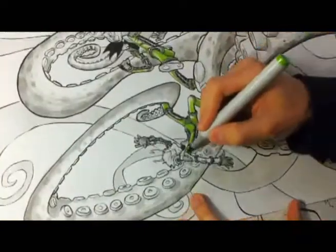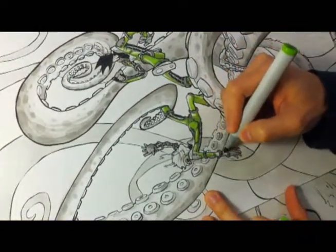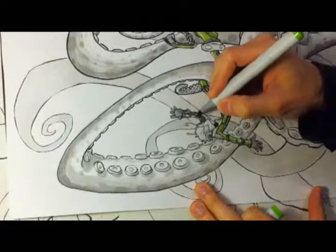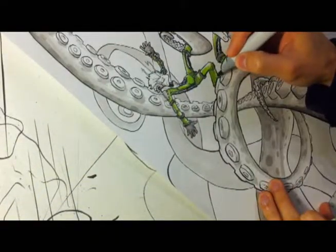Right now I'm using a Copic Sketch marker — Copic, I believe that's how you say it. I love the marker because it has this felt brush tip, so it's almost like using a brush, but a lot easier.